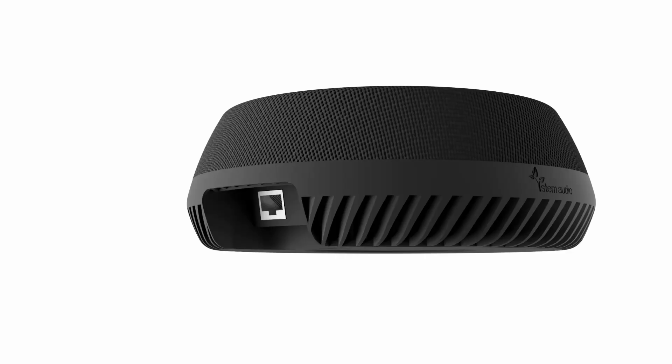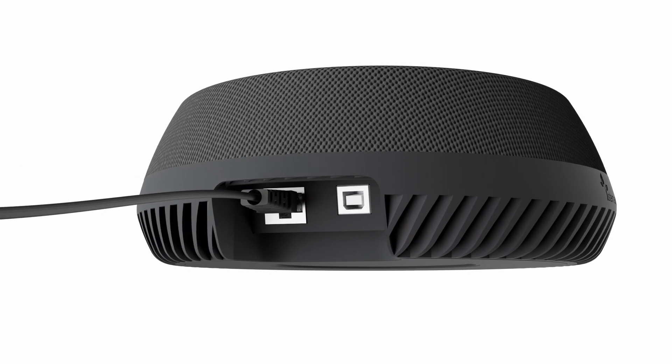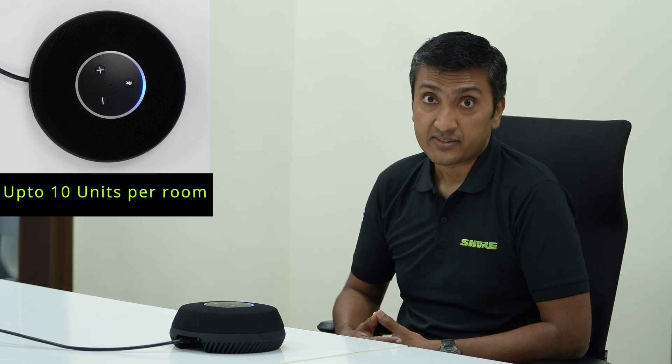In terms of interfaces, it has two: an Ethernet interface through which it gets connected and receives Power over Ethernet — either via a switch or an injector — and it also has a USB output interface to connect it to a PC directly. That was the Stem Table microphone. Thank you so much. For more information, please visit us at shure.com/en-in. Thank you.